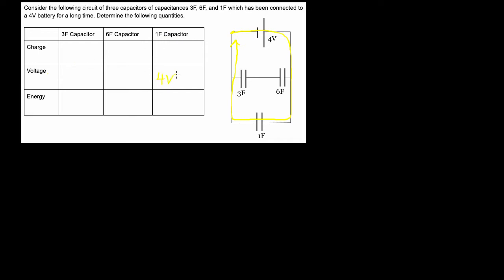That's four volts across that one farad capacitor. Because I climbed four, dropped some amount, got back home — this drop has to be four volts. It's just hooked directly to the battery. So as far as this capacitor is concerned, it doesn't care about the three farad or six farad over here. It's hooked up straight to the battery and gets the full four volt drop.